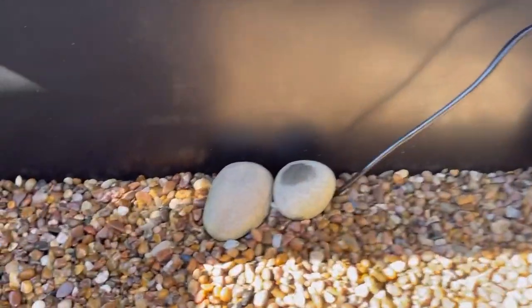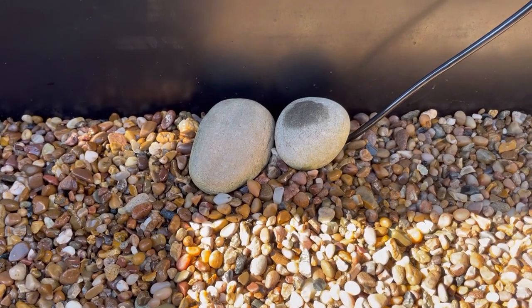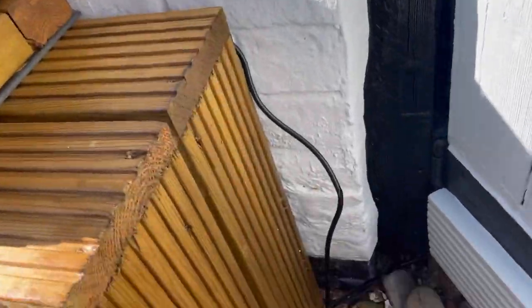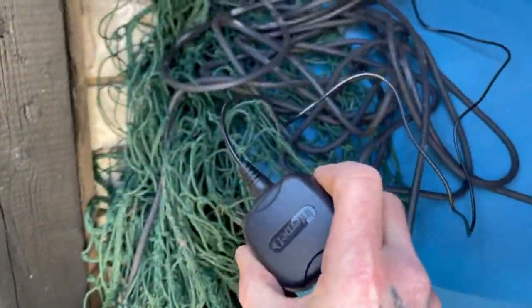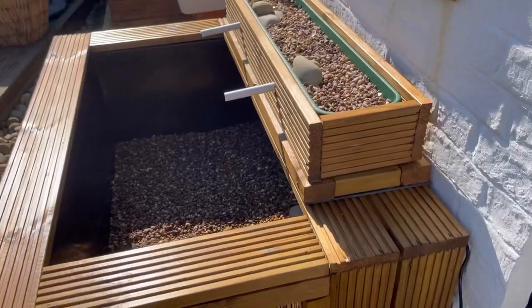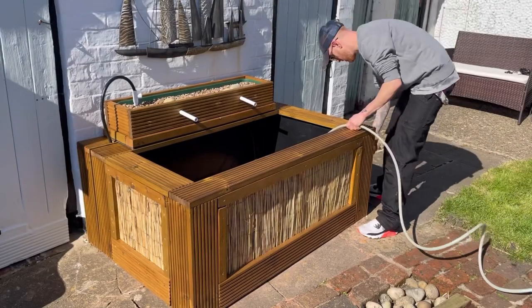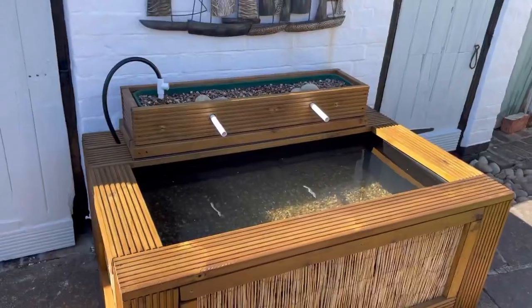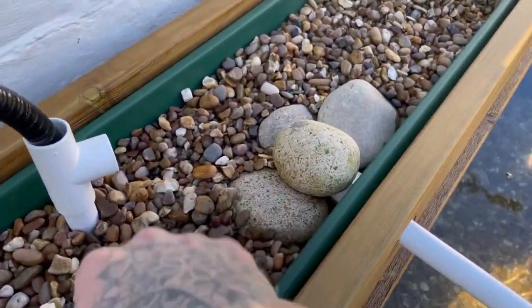The air stone is buried under the gravel with a couple of rocks holding it down so it doesn't float away. The tube pops out the corner, comes out there with a bit of a kink, then goes under the door where the air pump plugs in in the shed. So that's the air pump done. We are now completely filled up and the bog filter is filled with water too.